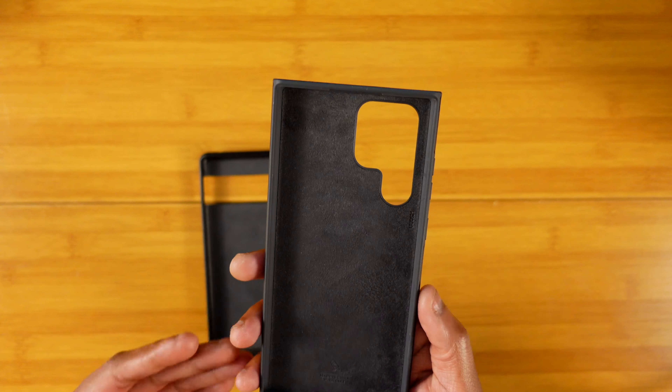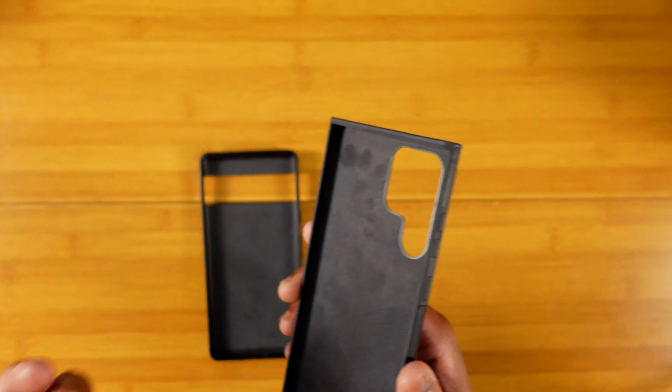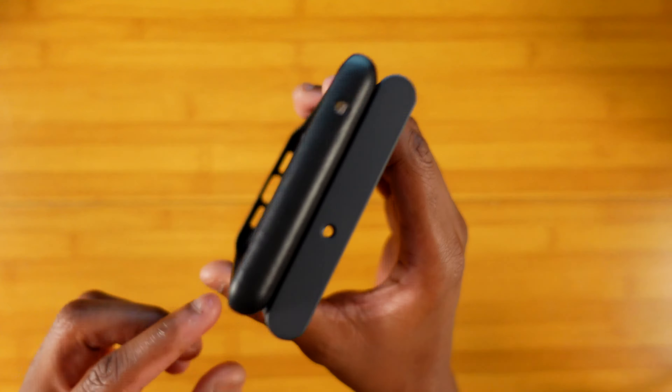On the Pixel 6 Pro variant of the case they give you faux metallic buttons. I'm thinking it might be because of how this device is curved. Also at the top you have more plastic, whereas the Pixel 6 Pro is just pure leather. So in that regard I do prefer the Pixel 6 Pro style. At the bottom of the case there's more plastic here too compared to the leather on the Pixel 6 Pro, but that doesn't mean it doesn't feel as premium — both cases feel super premium.